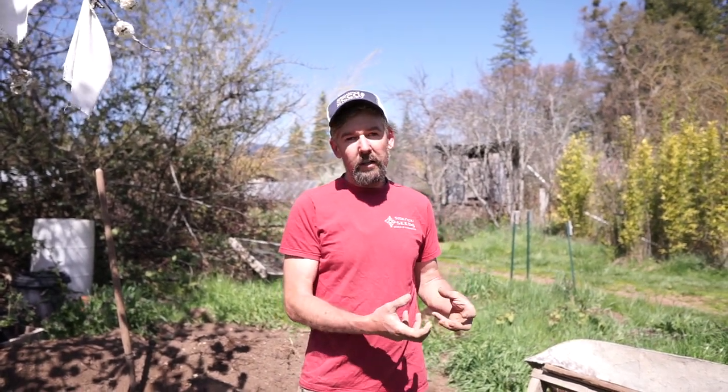Hi there. My name's Don Tipping and we're here at Siskiyou Seeds where we grow open pollinated organic and heirloom seeds. I wanted to share a couple tips about making potting soil, because that's where you start your seeds. If you can be successful making your own potting soil, you can create a reliable starting medium. Of course you can buy potting soil, but sometimes the formulation of those potting soils changes and you can have different results.